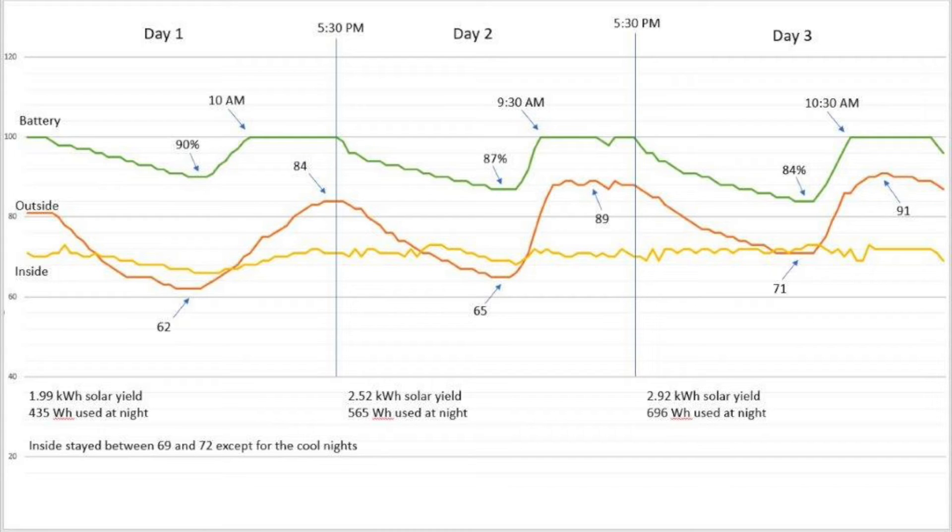As you can see, the daytime highs were 84, 89, and 91, and the nighttime lows were 62, 65, and 71. So as you can see from the battery levels, the van had no problems keeping the inside temperature between 69 and 72. I would point out that no one was in the van doing anything else, so that would make a little difference, and it wasn't really as hot as I would like it to be, so I will repeat this test in a month or so when it gets a lot warmer.